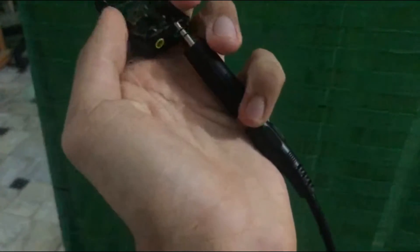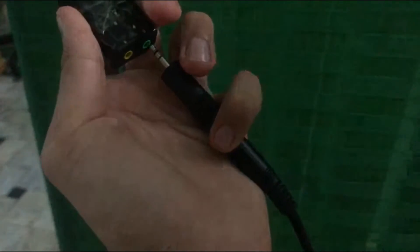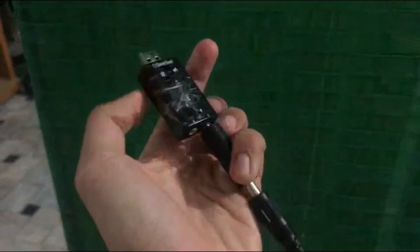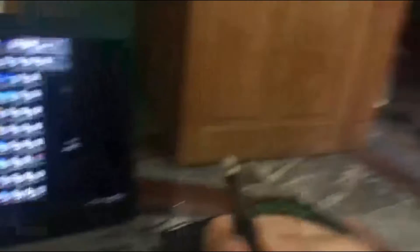I'm doing this with one hand. Now I will show you and demonstrate it on the laptop and also test it for you. I'm going to show you how to plug in the XLR microphone.